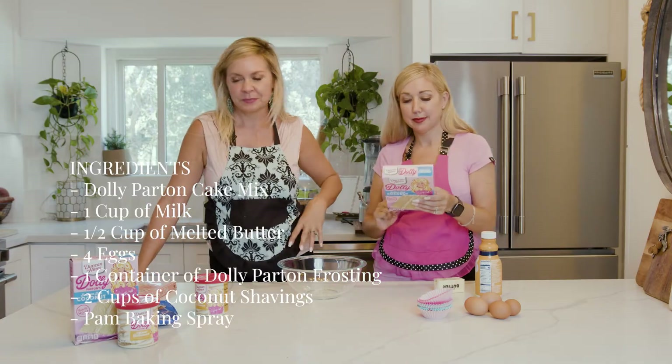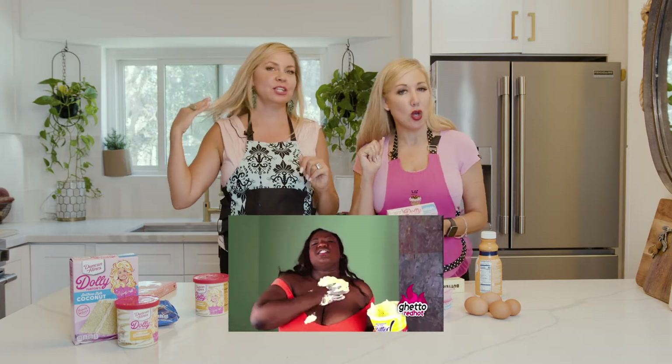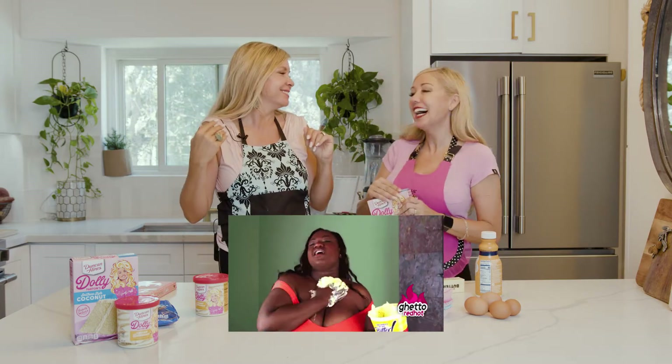And some Pam bacon spray. You can use Pam bacon spray or more butter. But you can also put it on your body to get a nice cocoa butter sheen, or use it for conditioner. It looks great on your legs. I'm just saying.